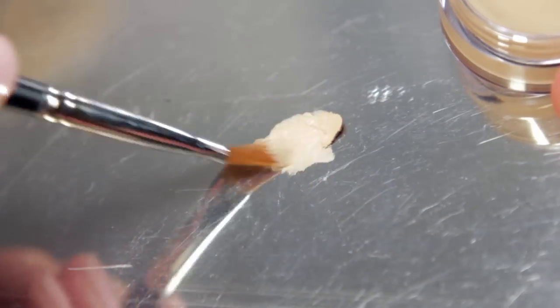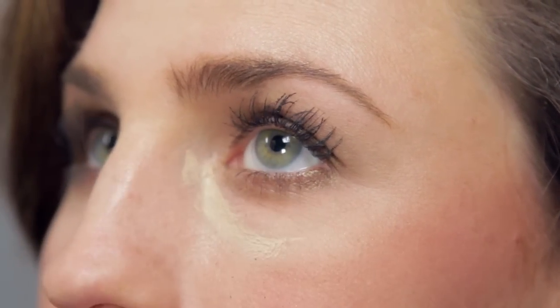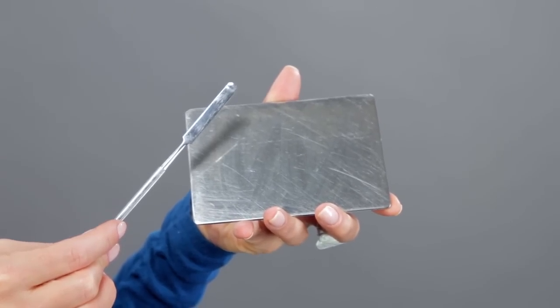From there you can load your brush with the product. Mix colors if needed and apply as normal. A palette knife and palette can be cleaned with makeup cleaner or alcohol in a dry cloth.